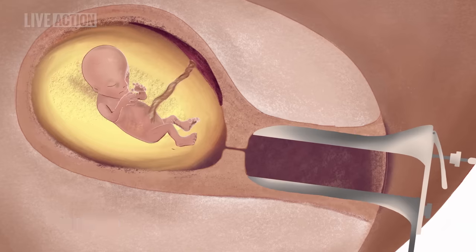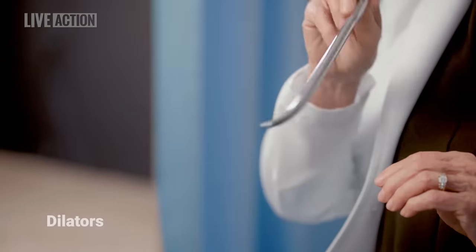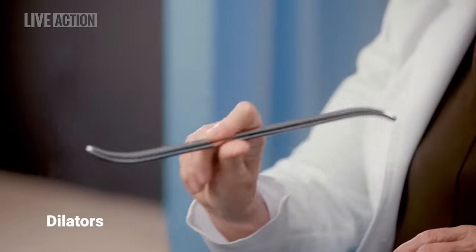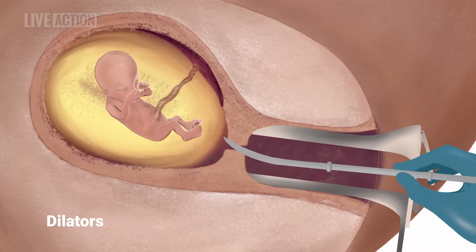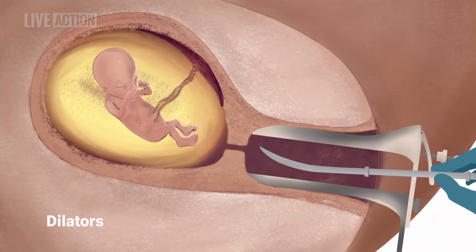The cervix is grasped with a long metal instrument to stabilize it. A series of metal rods called dilators, like these, which increase in thickness, are inserted into the cervix to dilate it, gaining access to the inside of the uterus, where the fetus resides.